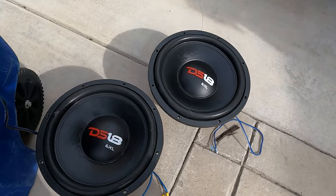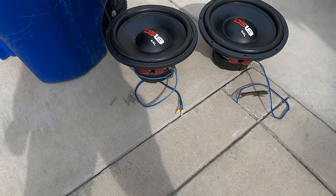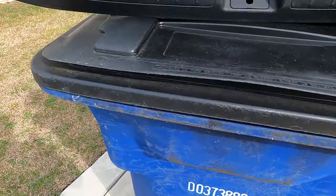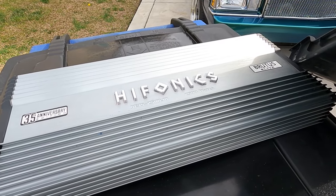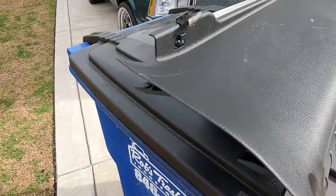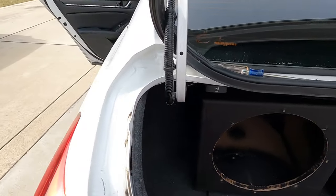We got our DS18 15-inch subwoofers right here — DS18 EXLS, I think two 105-ounce magnets, it might be two 110-ounce magnets per sub. They are going to be pushed by a Hifonics 2500 Class D Brutus Elite amplifier, 35th Anniversary Edition, with a remote control bass knob which I already got ran up here to the front.